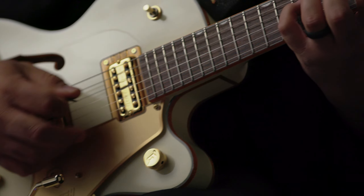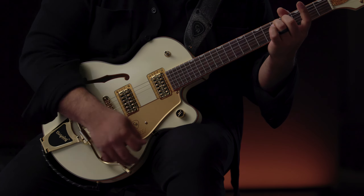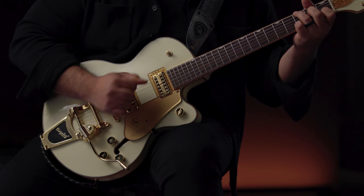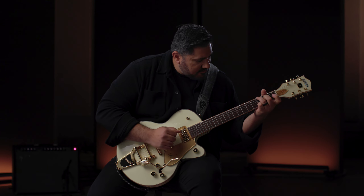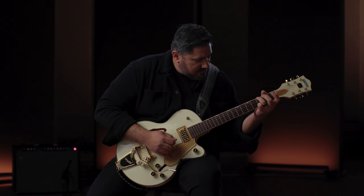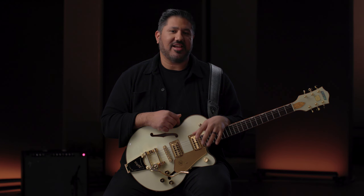If I were to walk into a store and see my signature model hanging up, all I think about is an eight-year-old little kid screaming inside of me — that little kid is just going to freak out. To have this opportunity to put my input on something I really believe in, it's going to go nuts. My dad guiding me and being there to support me throughout all these years, from being that little kid — it's something I can give to him, like, this is what we did.